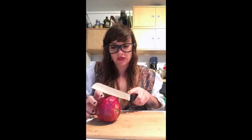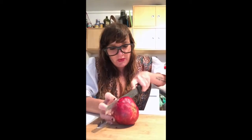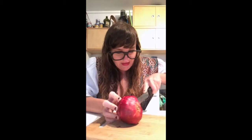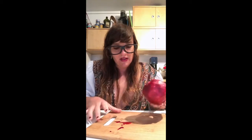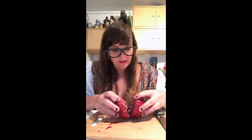So first you're going to cut into the pomegranate. Mine's a little bit hard to cut through because it's a few weeks old now. You want to try to cut it through the center. I sort of missed the center, and as you can see, there's already some juice coming out, and that's going to happen. So then you open it up, and it should look like this.